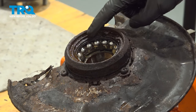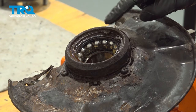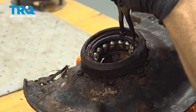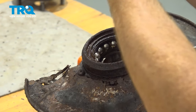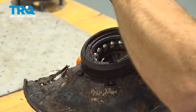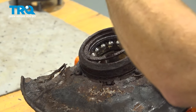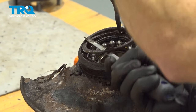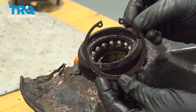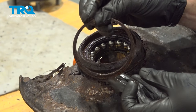Now that we have the hub out of there, along the front side you can see that we have a snap ring. Go ahead and soak that with some penetrant. We'll use snap ring pliers inside each one of these little ports — squeeze on that and it should want to separate. This is under spring tension, so be extremely careful as you pry it out of place, just working your way around. Clean this down, give it a quick inspection, and set it aside.